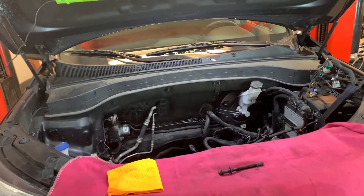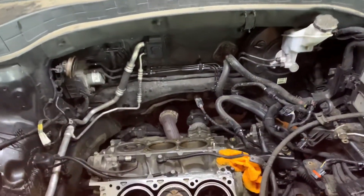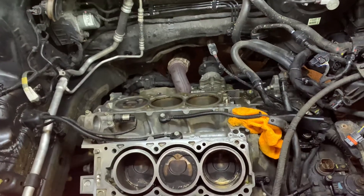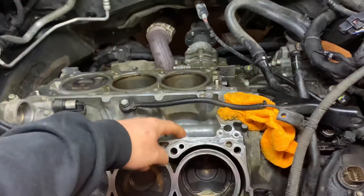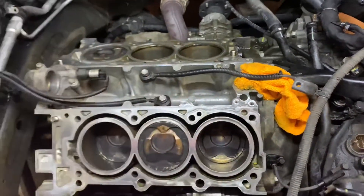Hey, this is Zach from Night Shift Automotive. Today we are working on a 2014 Kia Sorento. As you can see here, we've got the cylinder heads off. This vehicle had oil in the coolant as well as an external coolant leak here on the top corner of the front cylinder head.